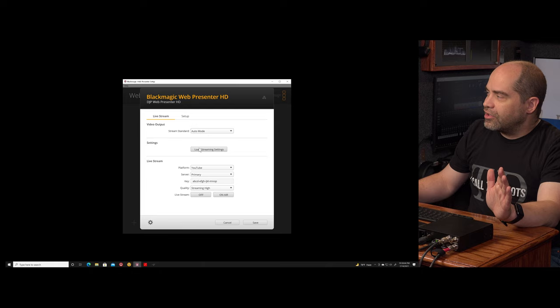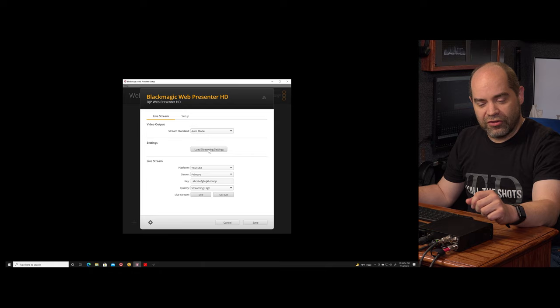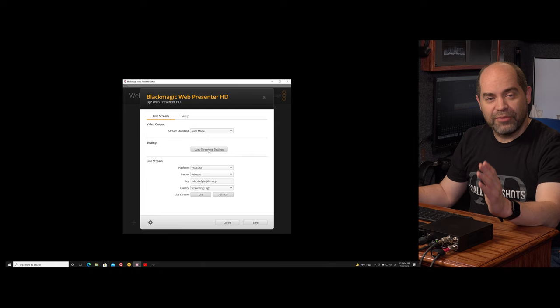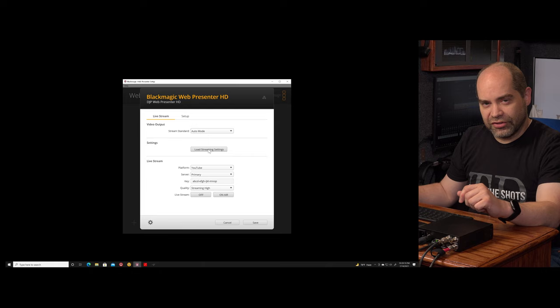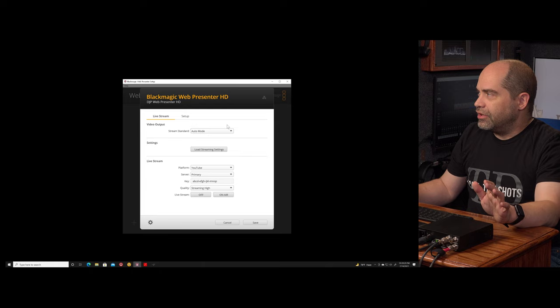The next thing here is a place to load streaming settings — basically used to load an XML file which contains information about various streaming servers. It comes with a number of streaming services already pre-configured. If the one you need isn't available, you can download a template XML file — probably steal one from an ATEM mini, which is the most common source right now. You fill in the details for your RTMP server and the bit rates you want to use, then import that file using this settings feature in the setup utility.